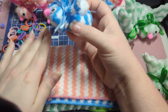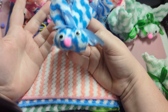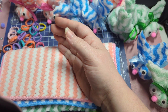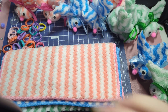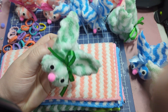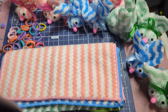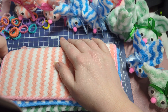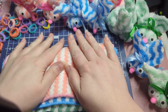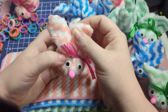I got these washcloths on Temu and I'll link that listing in the description. At the time I got them on sale, and they're still pretty inexpensive even when they're not on sale. I'll also link an Amazon link in case you don't use Temu. You can also just use normal washcloths from the store — it doesn't necessarily have to be these fluffy ones.